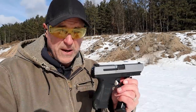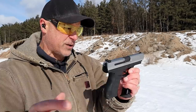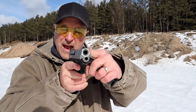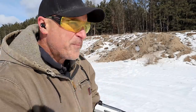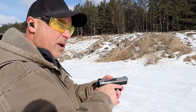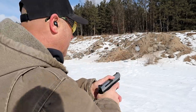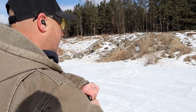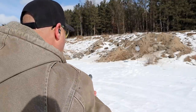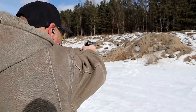Walther makes the P99, Canik makes their version of this, and Magnum Research once did. I like the way it bevels down to give a Magnum Research Desert Eagle look to it — kind of angles in there much like the full size Desert Eagle. But let's take a few shots and hopefully I can demonstrate why I have enjoyed this gun for years.